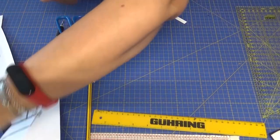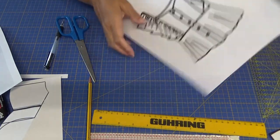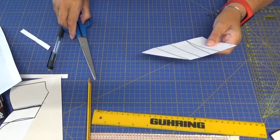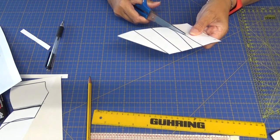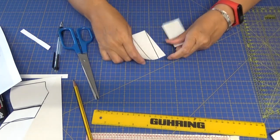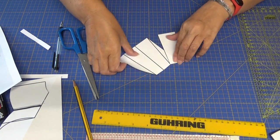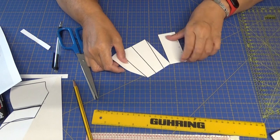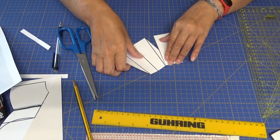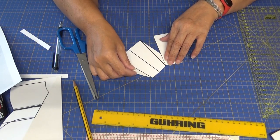Para darle el vuelo del centro, esta parte central que tiene vuelo, lo que voy a hacer va a ser suprimirle la pinza. Entonces corto. Haciendo esto suprimimos la pinza. Y ya giramos lo que podamos o nos permita la tela para darle el vuelo que queramos. Inclusive podemos repartir y hacer más vuelo dándole un corte adicional.